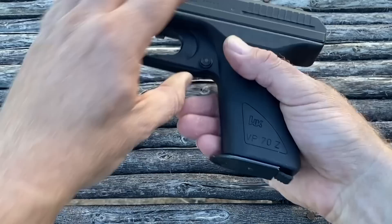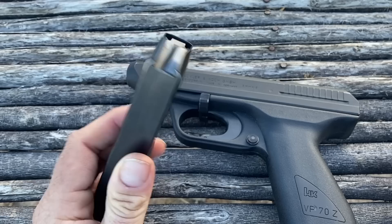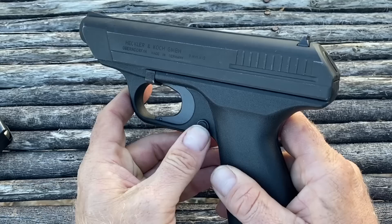Here we have the HK VP70Z, the civilian model, in all of its 1970s polymer frame goodness. We have a heel release for the magazine — very European. And there is our 18-round double-stack, double-feed magazine. A really neat feature that is super easy to load even up to 18 rounds, something we don't see in many handguns. I wish we saw this in more modern handguns — I think this is a great design feature.